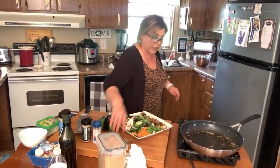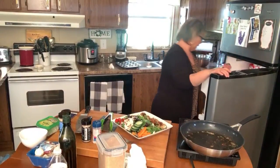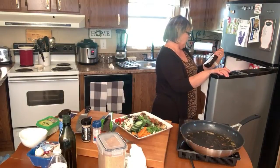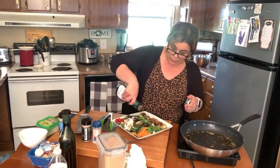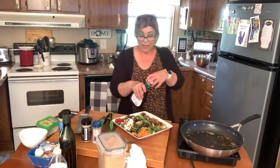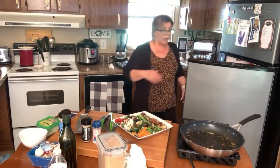I don't know what kind of dressing I want today. This one has a total of two sugars — it is a balsamic vinaigrette. I'm only going to use just enough to wet my lettuce, maybe two to three tablespoons. I think I can afford that little bit.